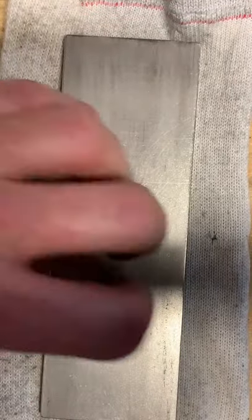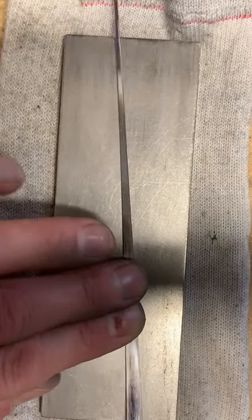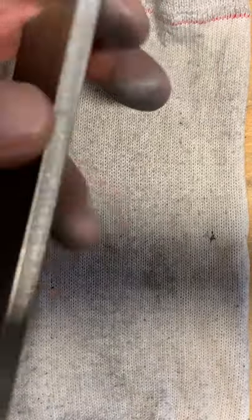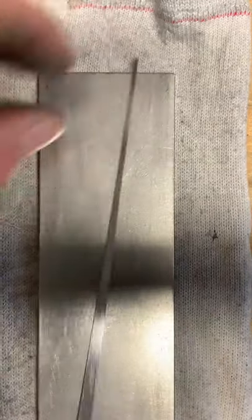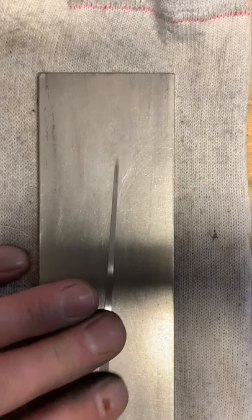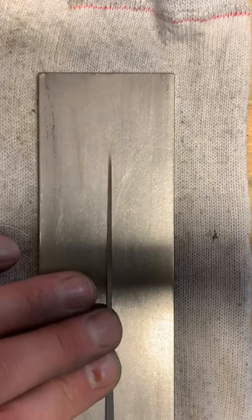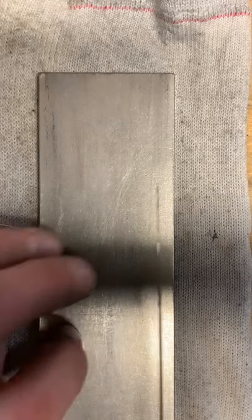The extra fine stone feels like glass, it doesn't even catch on my fingernails. It is a super fine diamond plate. I like to use the plates instead of the stones because they don't belly out - they don't get a belly worn in them. Because the area that you wear on the most, normally with a stone tends to erode there a little bit so you get a low spot. On these diamond plates there's no low spot because there's a piece of steel with diamonds on it.